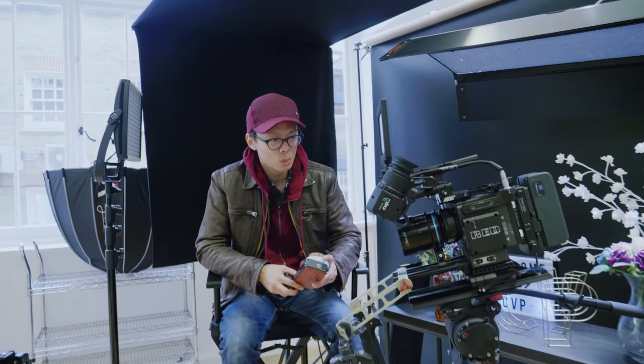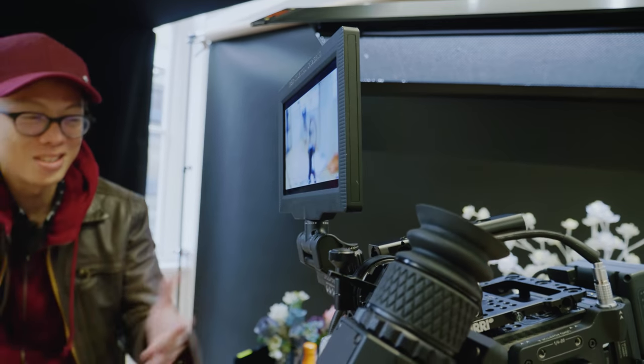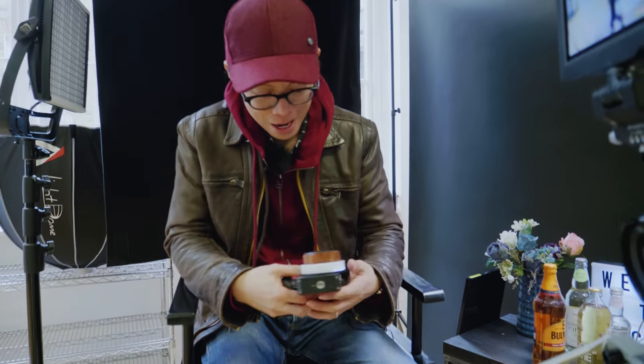You know what? I think I've found my new YouTubing setup. This is gonna be better than a Panasonic GH5 autofocus, because now I can focus in the palm of my hands. This is the Tilta Nucleus M. Check this out.